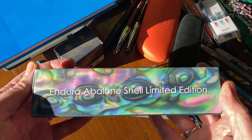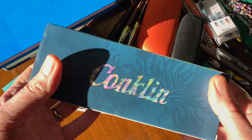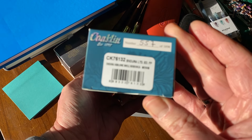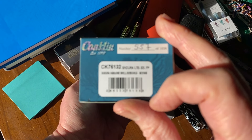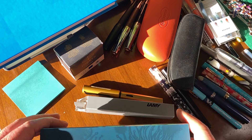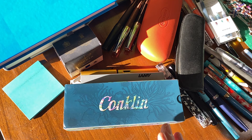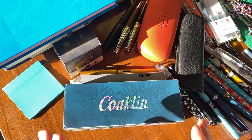Next one — Conklin. Let's turn this around: Endura Abalone Shell Limited Edition. Is it a limited edition? I thought it was a special edition. Anyway, it's pretty obvious what it is when you look at the box.